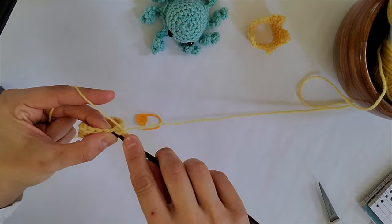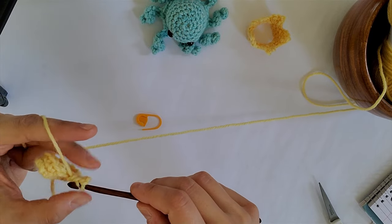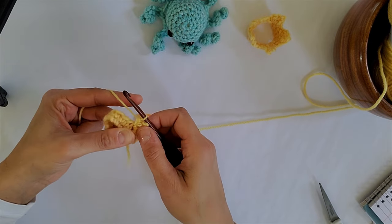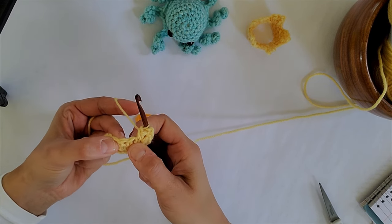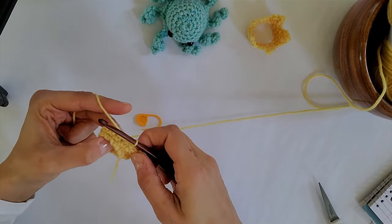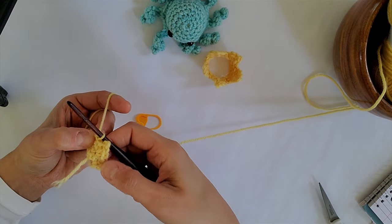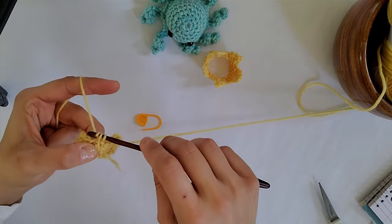Now put another half double crochet in that bottom stitch again that you were working in before, and put a final single crochet in that very same stitch. Next, skip that next stitch. Move on to the stitch after that and put a slip stitch to join, then repeat that pattern in the next stitch.